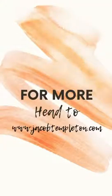For any more information, head to my website and shoot me a message — I'd love to help. Cheers.